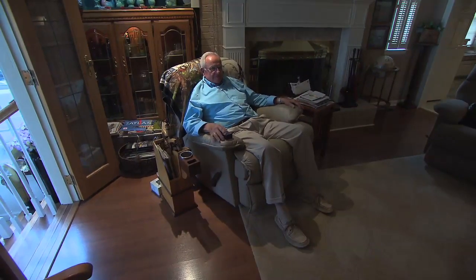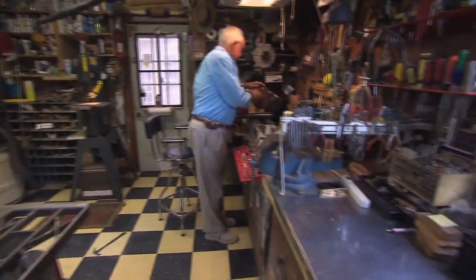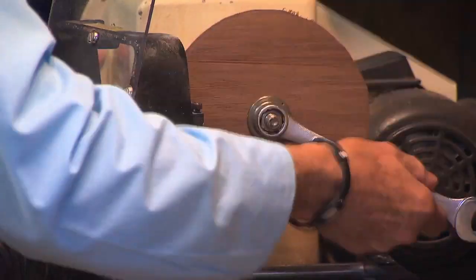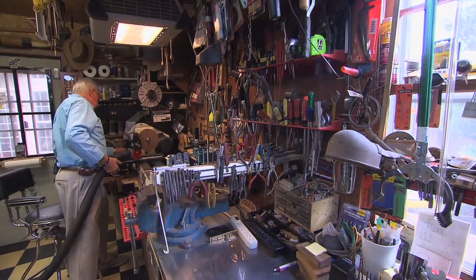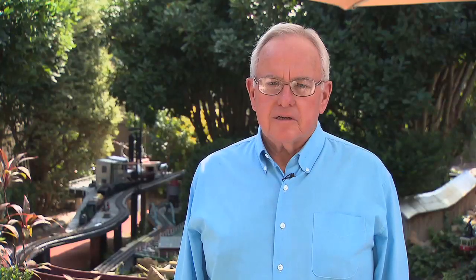It isn't very often you find Wayne Harris sitting in an easy chair. Even though he's retired, he's much too busy to sit around. You're more likely to find him in his woodworking shop, continuing a love that began when he was only a kid. "I've always had a saw or a hammer in my hand just about ever since I was old enough to walk."